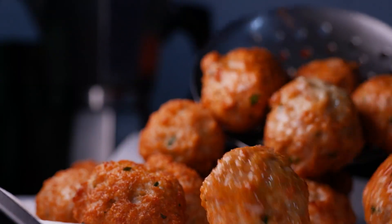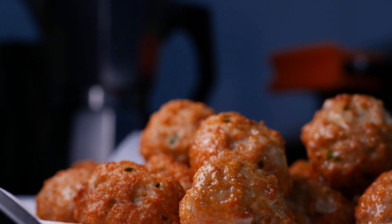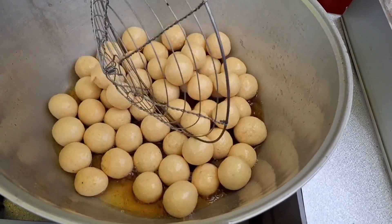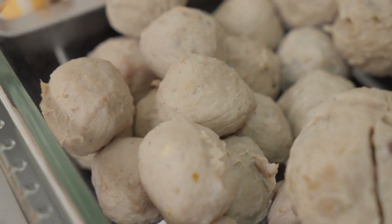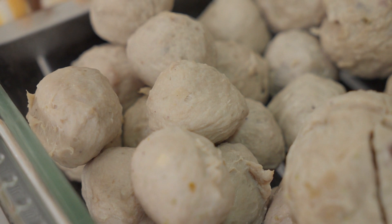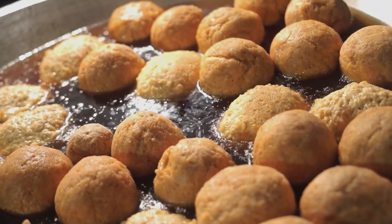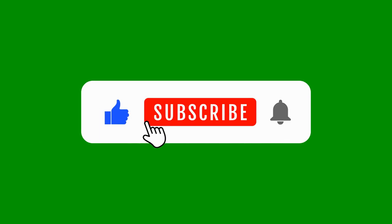And there you have it — Jiangsu-style lion's head meatballs, a culinary masterpiece that's as rich in history as it is in flavor. I hope you've enjoyed uncovering the unknown facts behind this iconic Chinese dish. Now, it's time to roll up our sleeves and experience the magic of Jiangsu-style lion's head meatballs first-hand. Until next time, happy cooking and Xijian! Don't forget to like, comment, share, and subscribe to the channel — thank you!